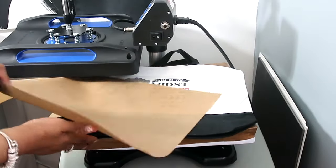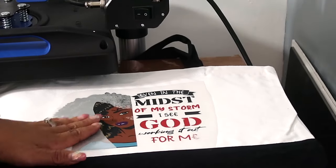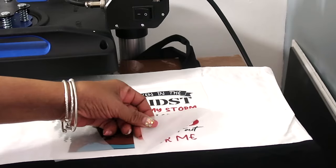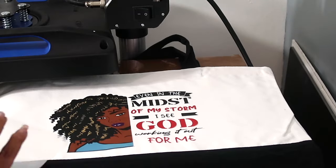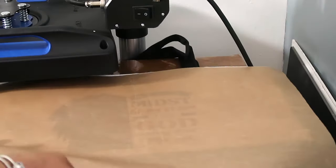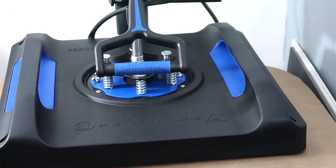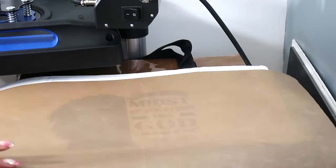I'm going to lift it up and wait a bit because I think it's a cool peel. Okay, it feels cool now, so we are going to lift up and take away the transfer sheet. That looks so nice! I'm going to press it again for a few seconds with the Teflon sheet over it just to make sure.